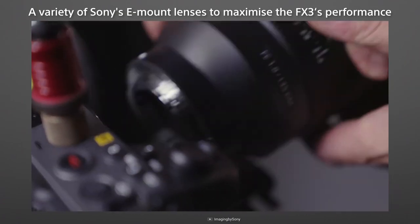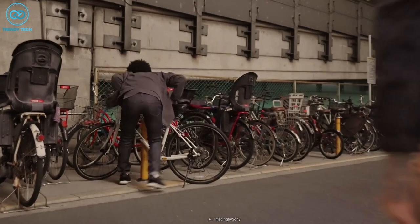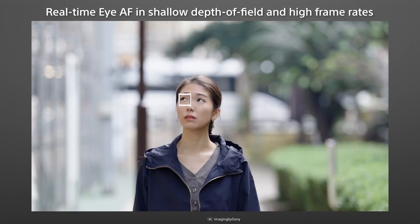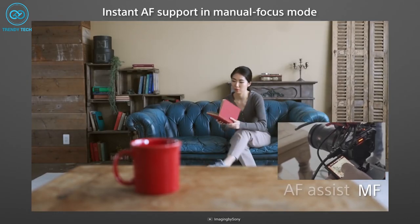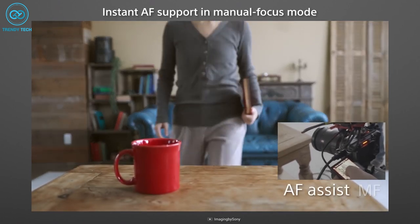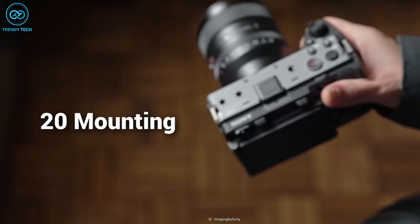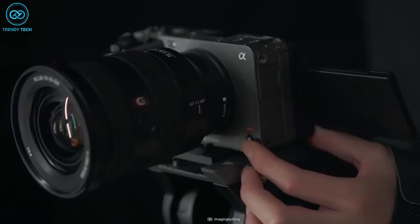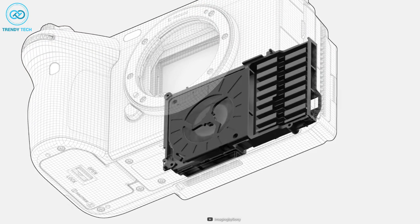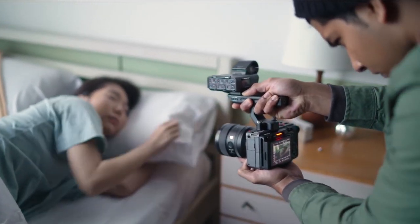The FX3's advanced autofocus capabilities include real-time eye autofocus and phase detection, ensuring stable and precise focus acquisition for interviews, events, and any situation where focusing on people is crucial. The sophisticated real-time processing allows for pinpoint eye focus even when subjects are looking up or down at steep angles, giving you freedom to fully focus on composing the perfect shot. The compact cage-free design with quarter-inch 20 mounting points and XLR top handle makes it easy to take on the go. Thanks to its in-body cooling fan and in-body image stabilization with active mode, you'll never miss a moment.